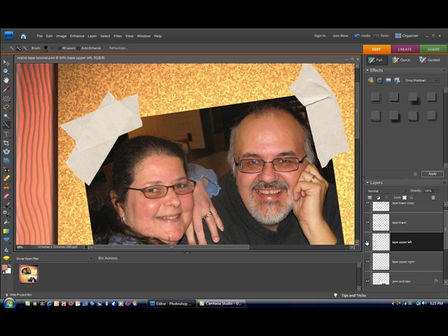We're going to make sure we are on the right tape layer. We're going to go up to our effects menu and make sure that on our pull-down we are set to drop shadow. Under drop shadow we're going to select hard edge. Now we're going to modify those settings — to start out we're going to select hard edge and click apply.